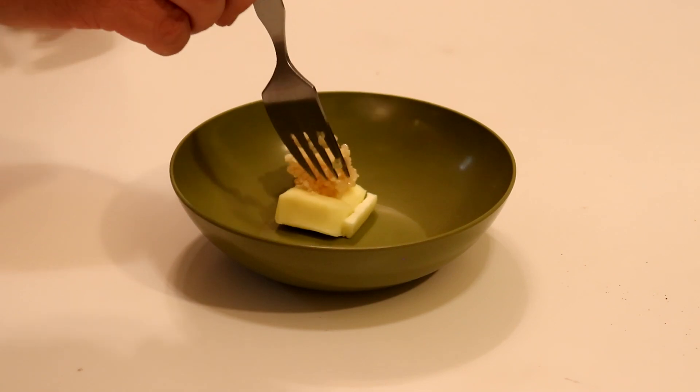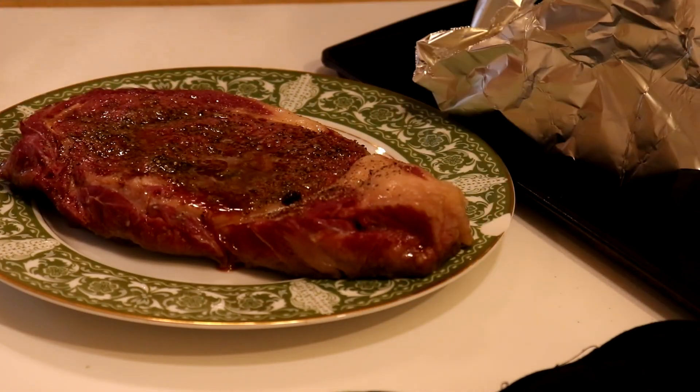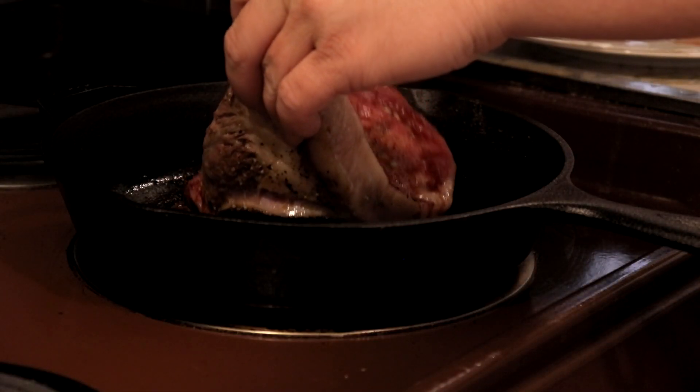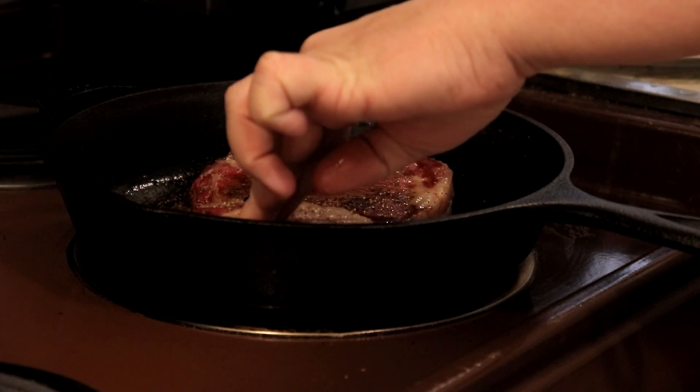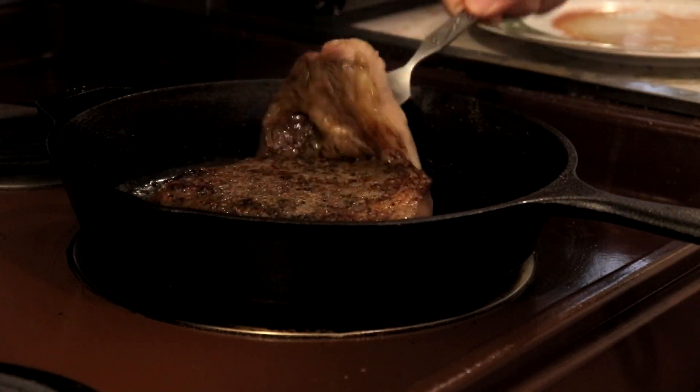Throw that steak in the oven for about 25 minutes at 250 degrees. Grab some butter, grab some garlic, grab some thyme. Pull that steak out of the oven and sear it on a cast iron pan — hot, hot, hot — one minute each side.